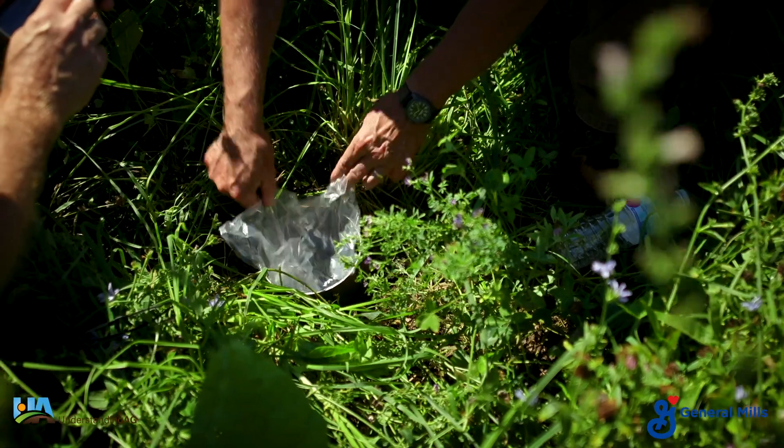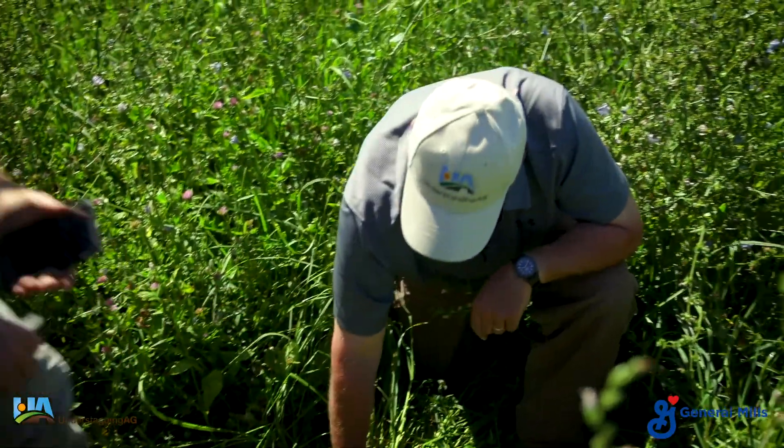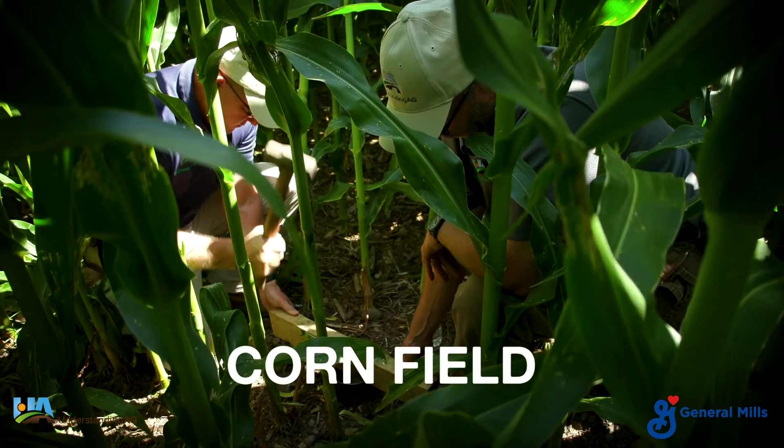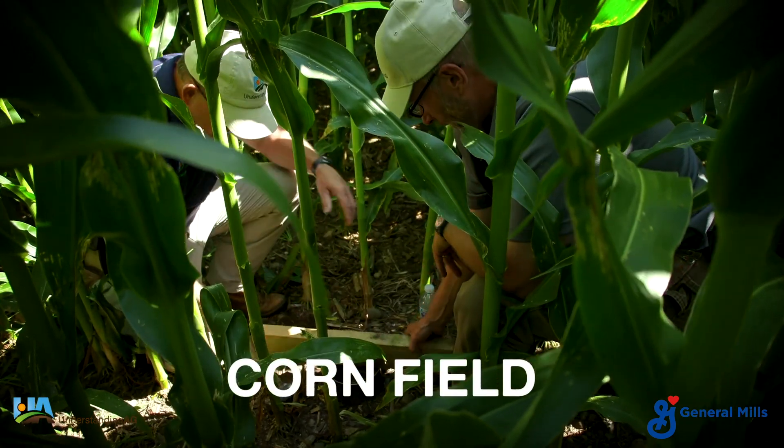One, two, three, go. Two minutes, 41 seconds. That's still very good.